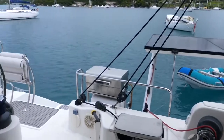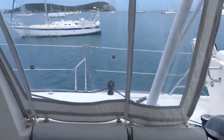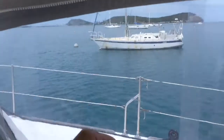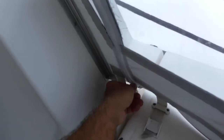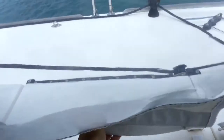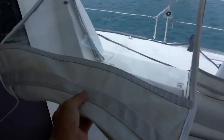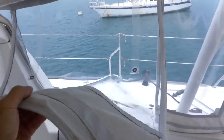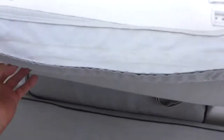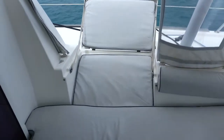You can also unroll the side screens — you just have to undo the webbing and the zipper. Same on the other side: undo the zipper, the webbing, and then you can roll up this screen. And if you want, undo the webbing here, and all of a sudden you have a very nice meridian.